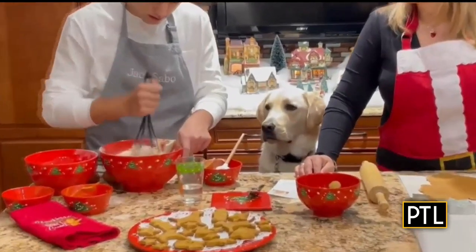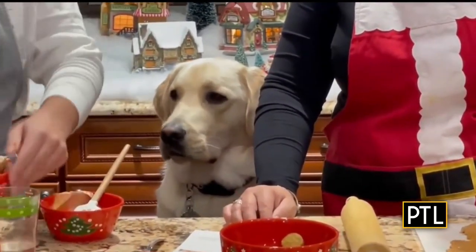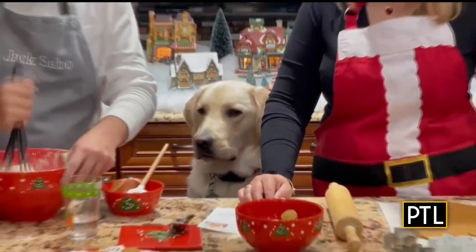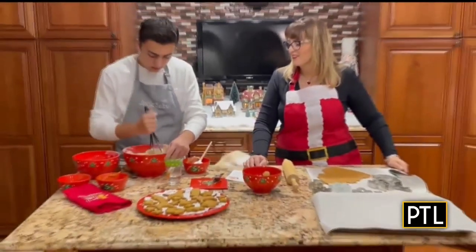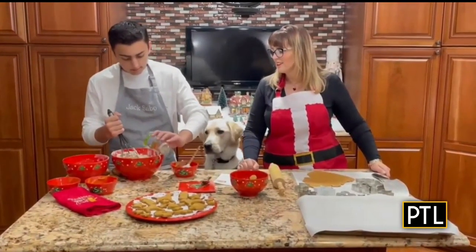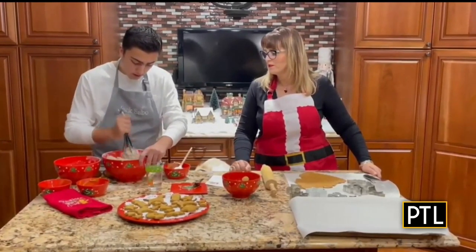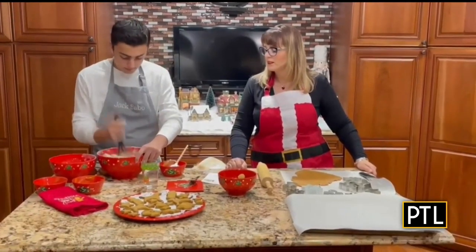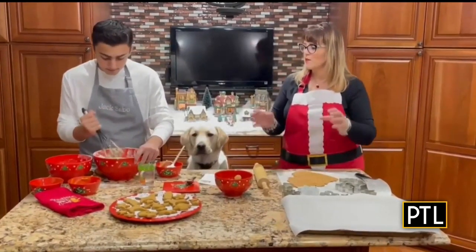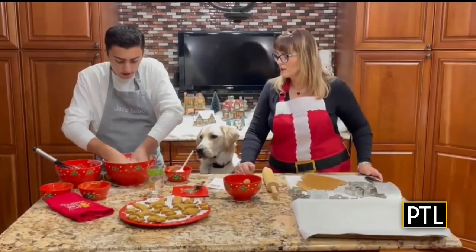You want to keep mixing — probably add a little more water. And sometimes towards the end it's better if you just mix it all with your hands so it all gets combined together.